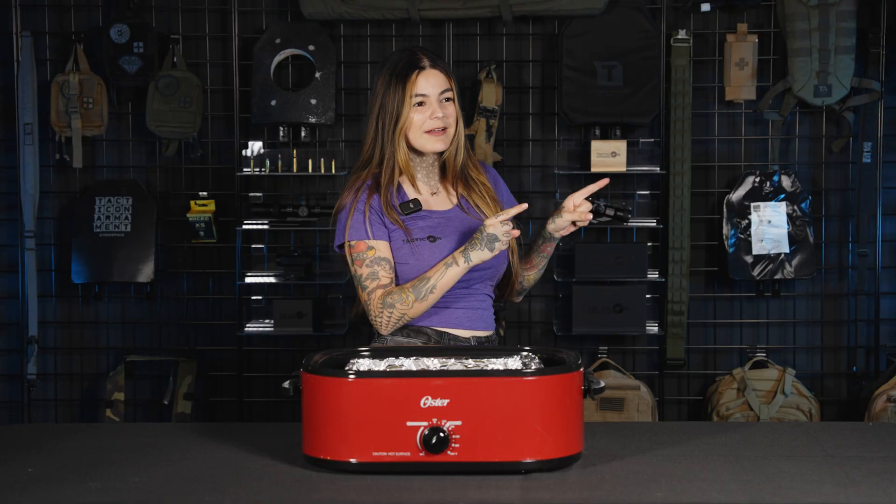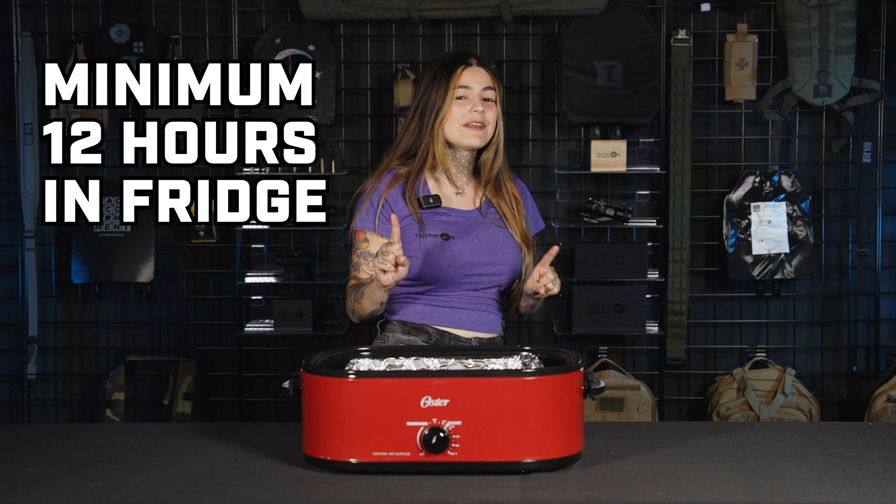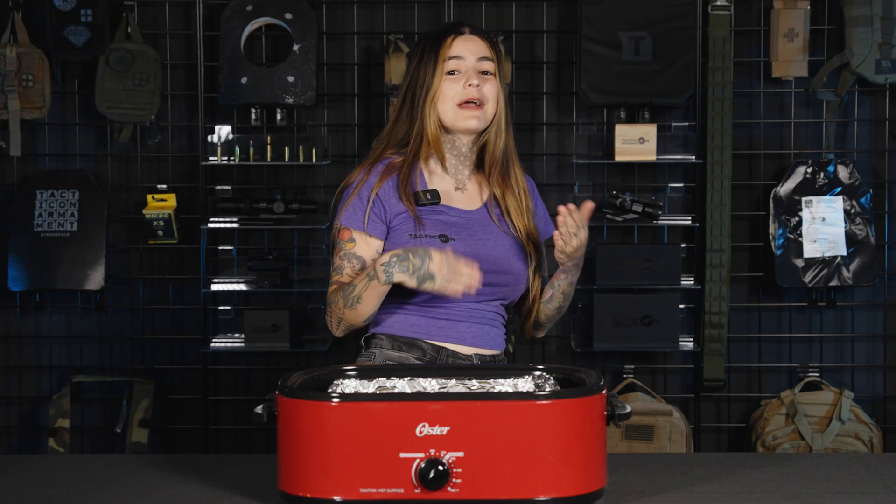The next step here is we're going to safely remove it from the crock pot and put it back into the fridge for at least 12 hours, so by tomorrow when we take it out it will be ready to go — ready to pew pew.